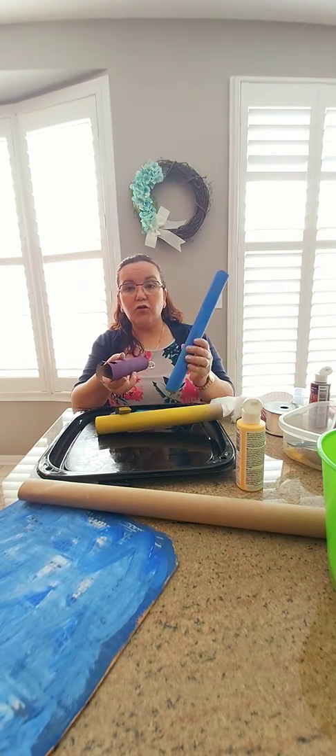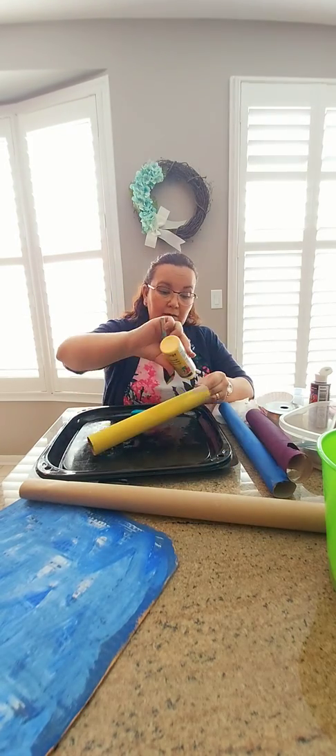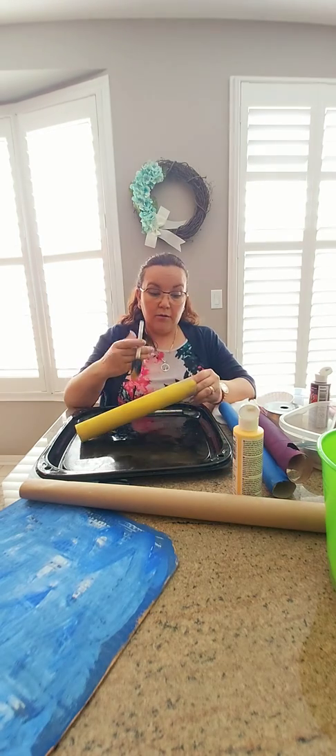For this activity you're going to need paint and paper rolls. I have this roll from an old gift wrap — I always save them — and these ones are just toilet paper rolls. You can paint them, put stickers, use markers, or do whatever you want. I'm just finishing painting this one because I wanted mine nice and colorful, and we're going to have a few challenges with this simple machine.